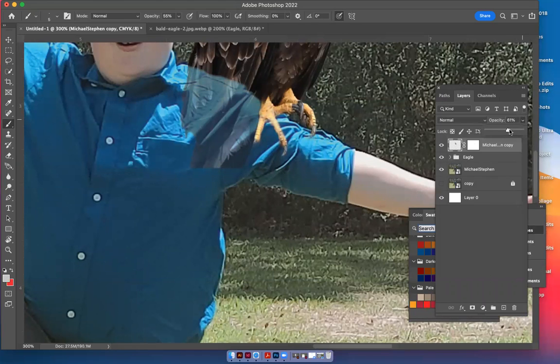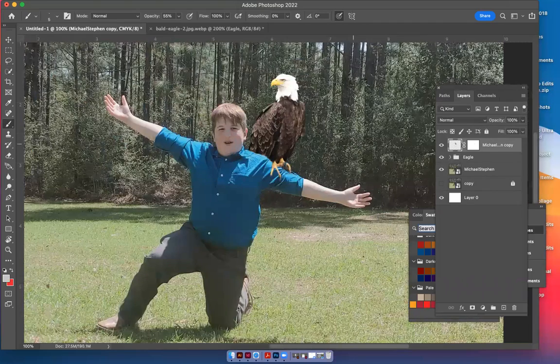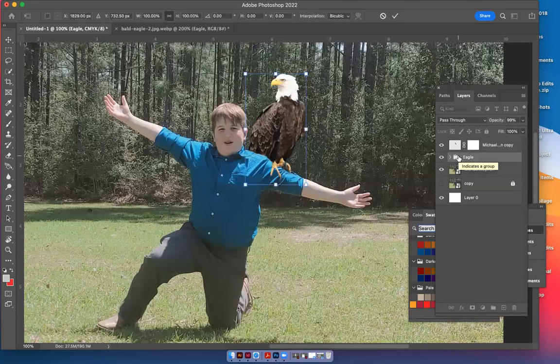Let's take the shirt opacity back to 100 and zoom out by hitting Command+Minus to see what that looks like. That eagle is kind of bright, so I'm going to click on the eagle layer and take it down to about 90-99 opacity — even just taking it to 99 really helps. Let's see what it looks like if we just go down a little bit onto his arm so that both of those claws are sitting there.